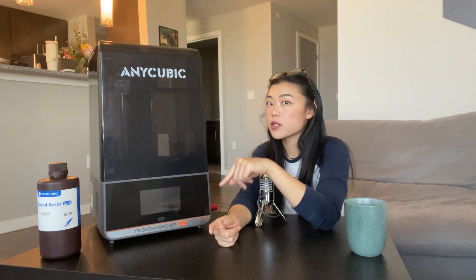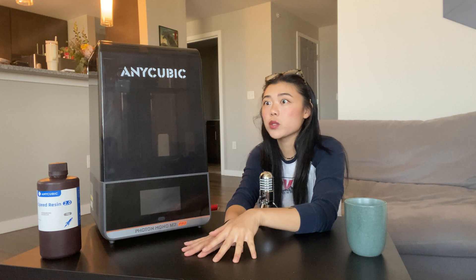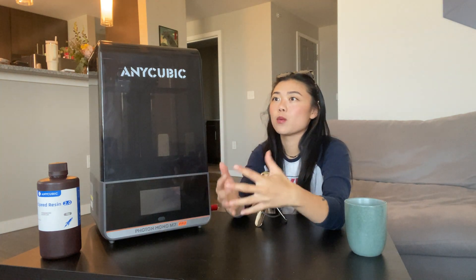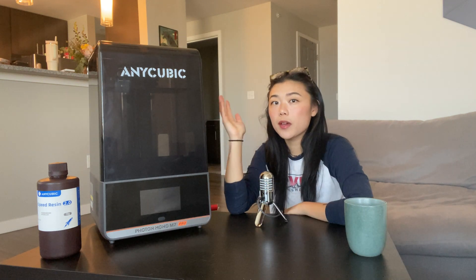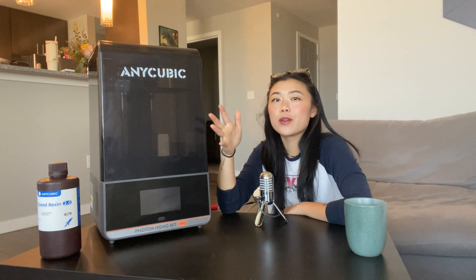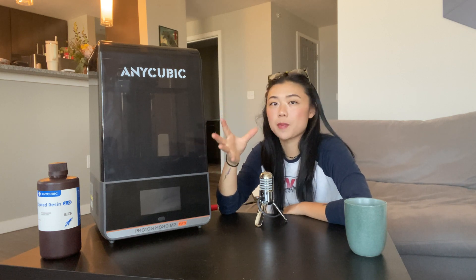Before this printer I was using a much older Anycubic printer and it was fine, but it wasn't really doing everything I wanted it to do quality-wise, and maybe it was worth upgrading to something newer. So Anycubic sent me their Photon Mono M7 Pro to test out, and this video is going to be all about my one-month impressions from a hobbyist perspective.